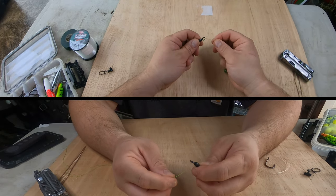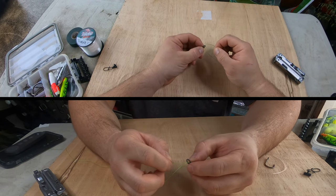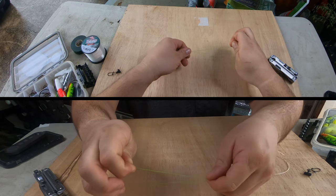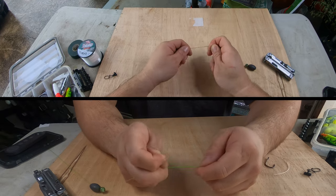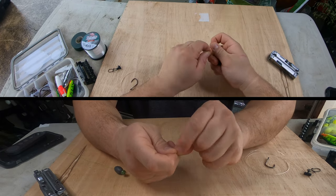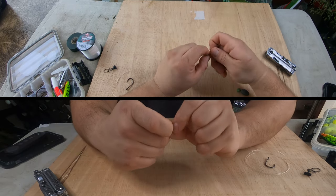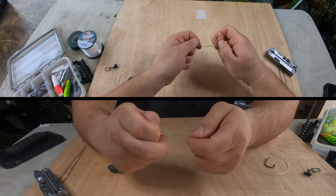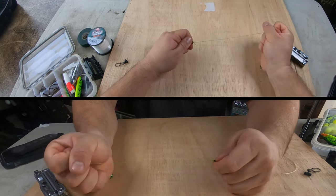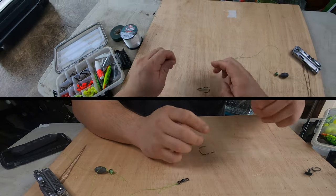I do a double uni knot — you're going to go through one side of the swivel and come back around to the same side so it forms a loop. Then it's just a normal uni knot, so you loop it around and feed the tag end through a few times — I usually do about five or six wraps. Pull this down tight, just like that. Then for our hook end here...